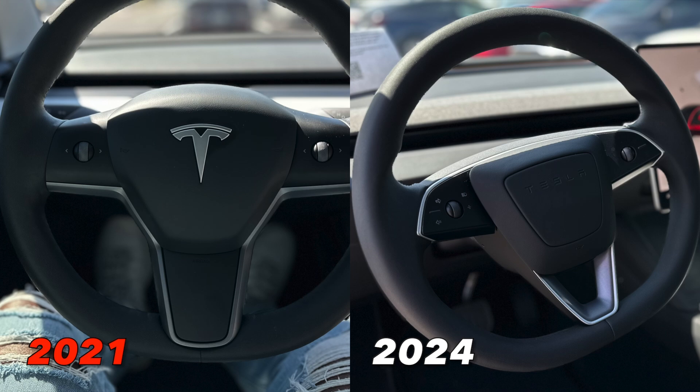You'll also notice a difference in the steering wheel — it now has no stalks on the side, and everything is controlled by haptic touch on the steering wheel. Everything you need for driving — left indicator, right indicator, cameras, cruise control, and even your windshield wipers — is now controlled on the steering wheel. It's also a new design overall, with the Tesla letters embroidered into the middle of the horn and airbag instead of the T logo. The shape on the sides is slightly different, and there's a V-shaped cutout under the airbag that is also new.